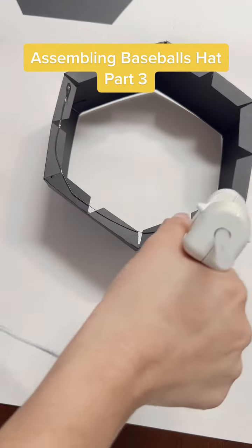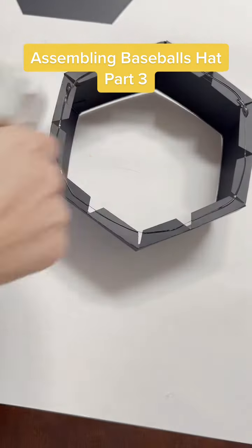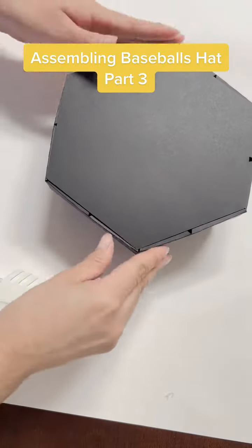Assembling a baseball hat, part 3. Start by putting glue all around the flaps, then place your hexagon on top.